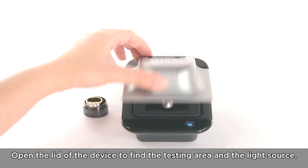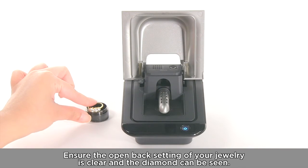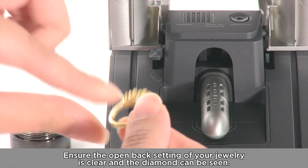Open the lid of the device to find the testing area and the light source. Ensure the open back setting of your jewellery is clear and the diamond can be seen.